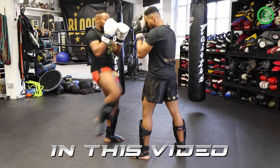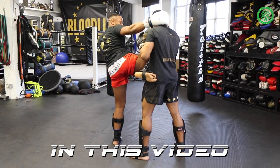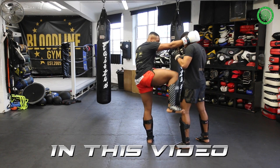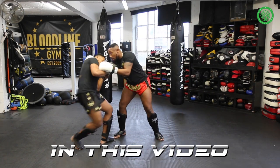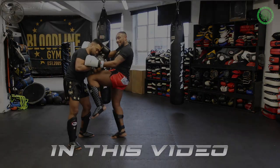Jab, cross hook, knee, barrier. Now from here we're going to step down into southpaw. Go for the tumble when he's about to fall, and you can follow through with the knee to the head.